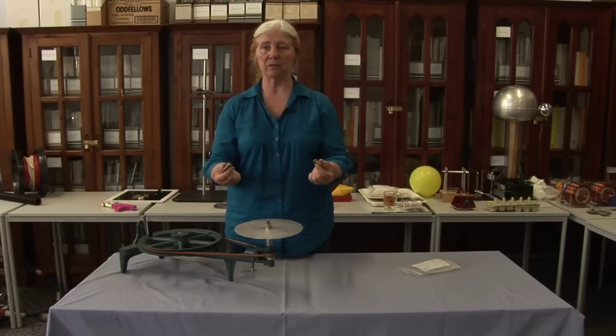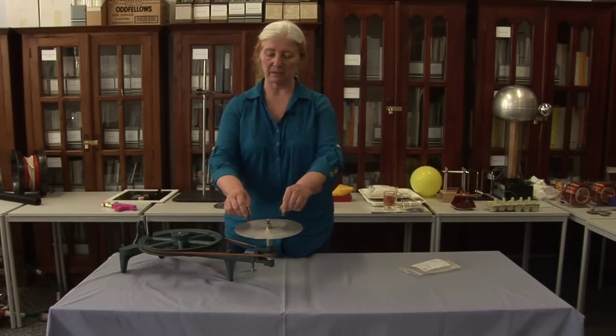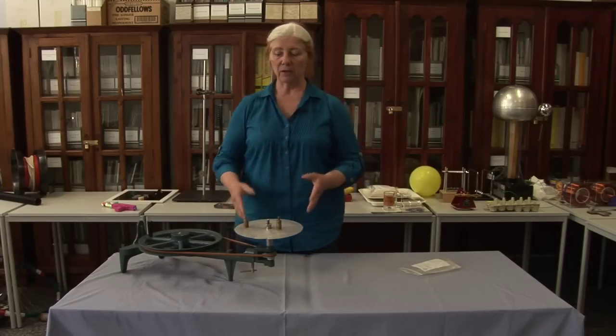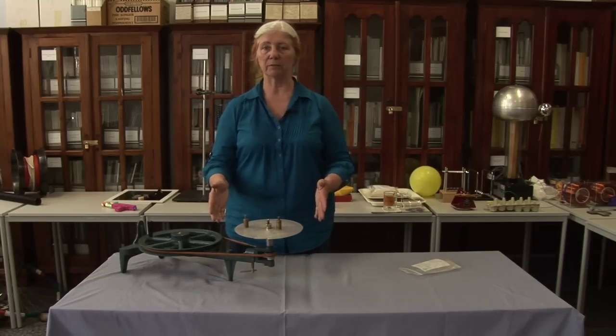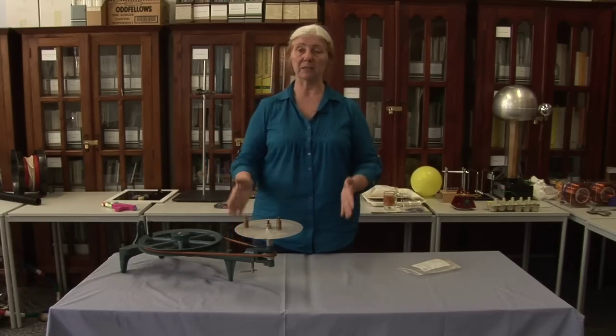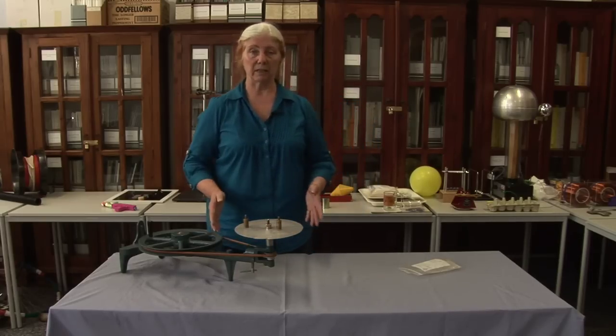We've got two weights that are exactly the same, both made of brass, on an aluminium plate. I'm going to rotate the aluminium plate, and you have to decide which one's going to come off first. So you'll be thinking about centripetal acceleration, you'll be thinking about friction, you'll be thinking about the weight force.